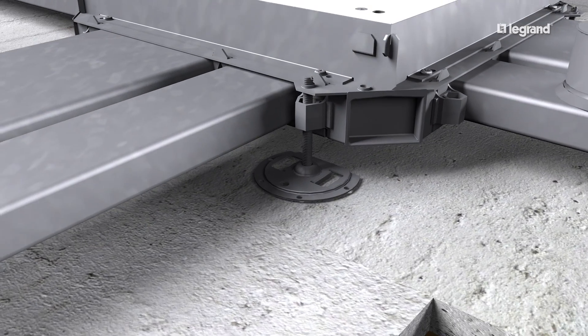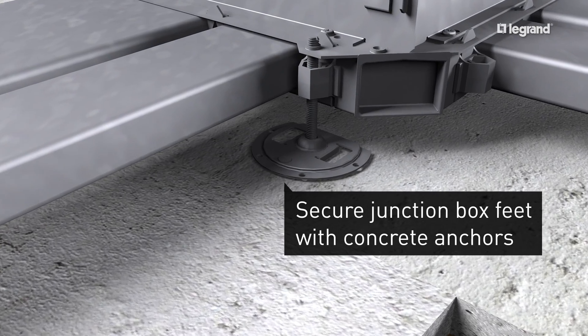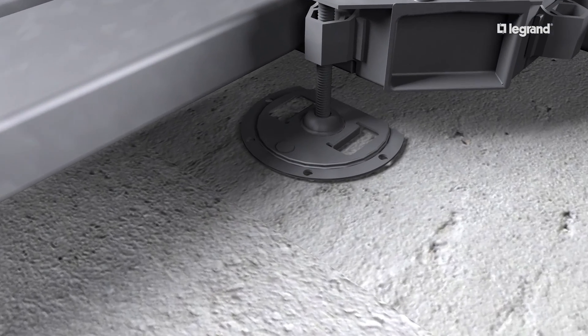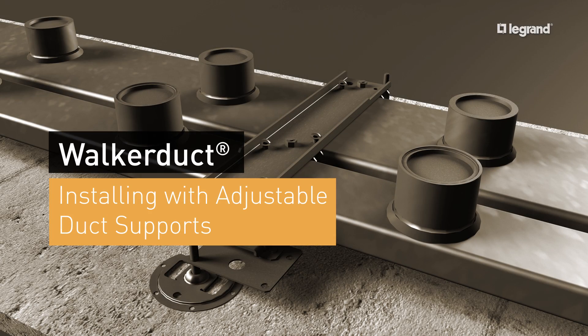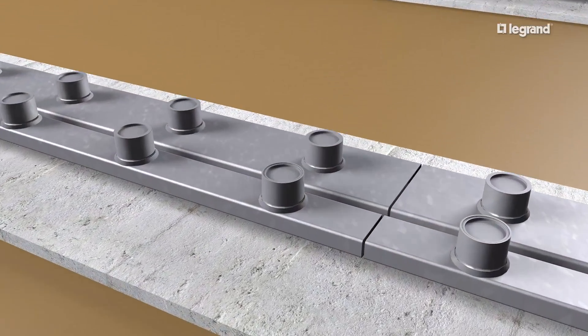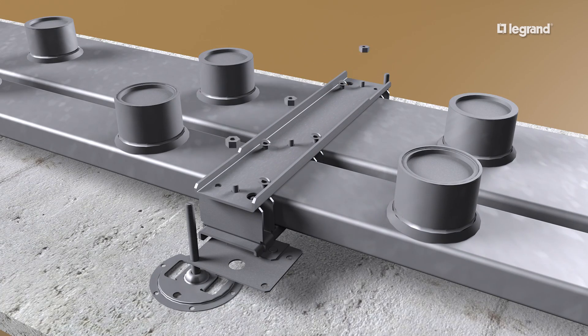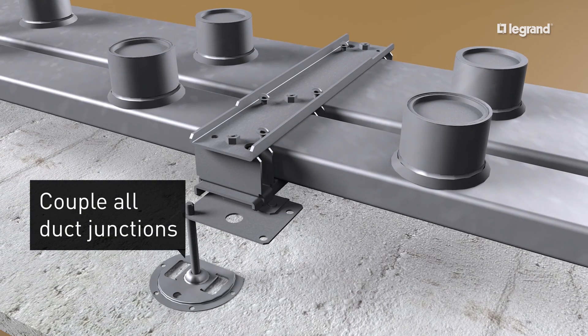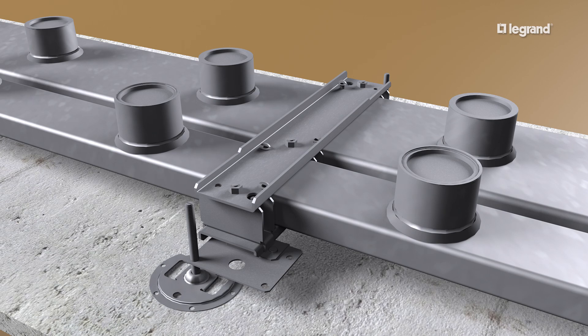After all junction boxes have been leveled, concrete anchors should be driven through the holes on the leveling feet to secure them during the concrete pour. Adjustable duct supports hold the duct in place during the concrete pour and serve as a coupling to join two links of duct. Duct supports are designed for single or multiple ducts and have leveling screws for height adjustment to allow for varying slab thicknesses.